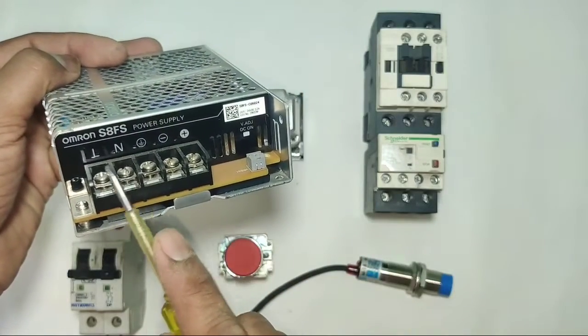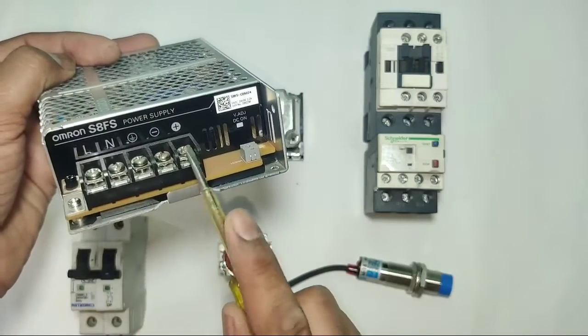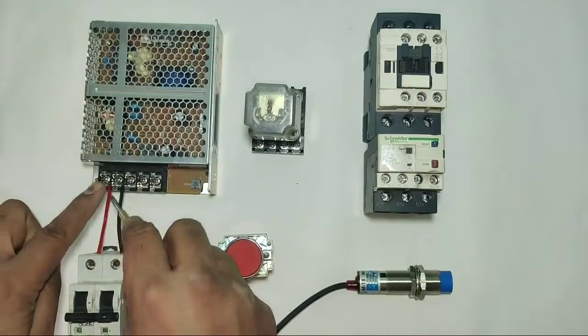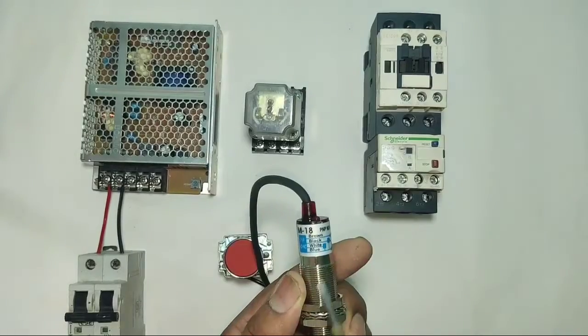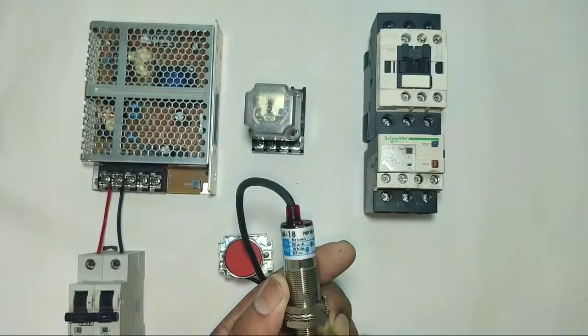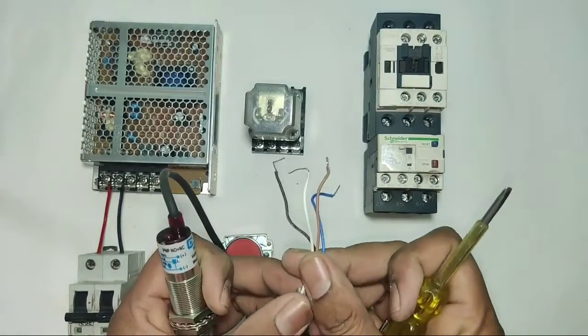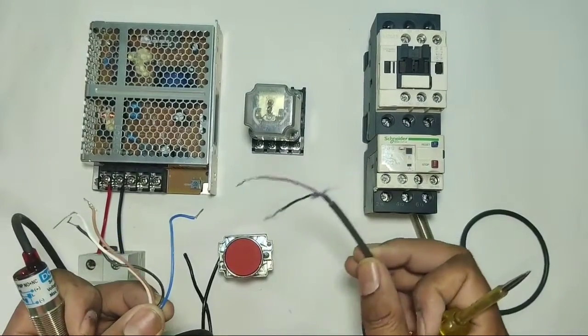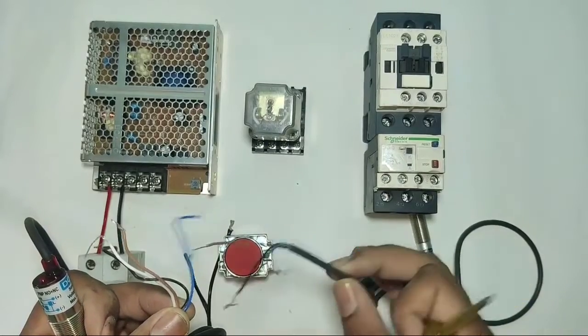This is the SMPS. In this SMPS, line and neutral for 220 volt AC supply, and plus and minus for 24 volt DC supply. First we connect input power supply line and neutral. In this sensor we have a total of 4 wires. You can also do this control wiring with a 3-wire sensor.